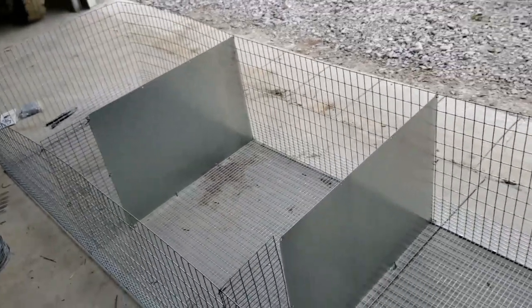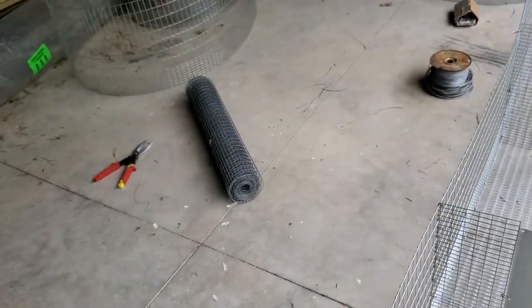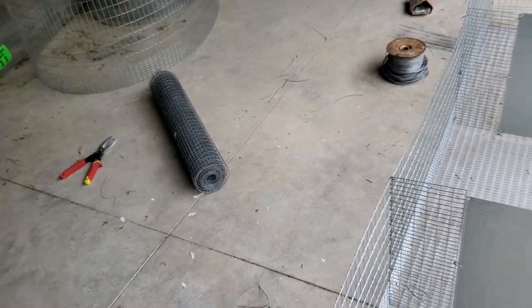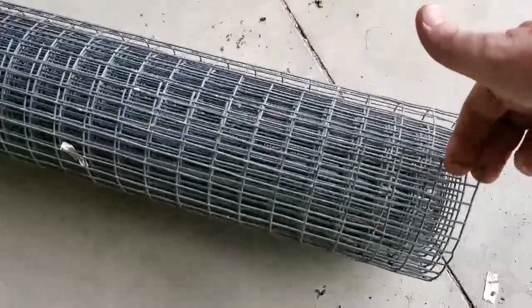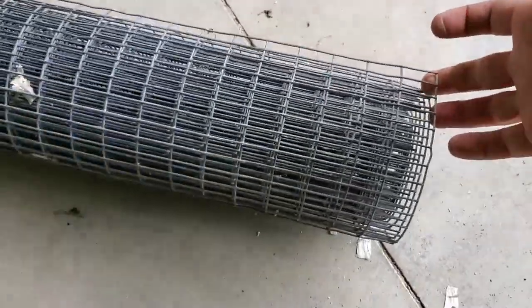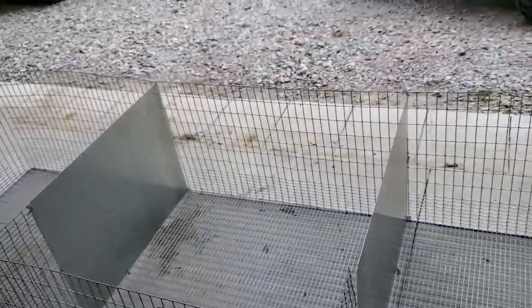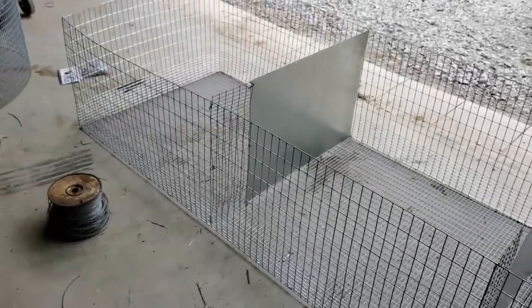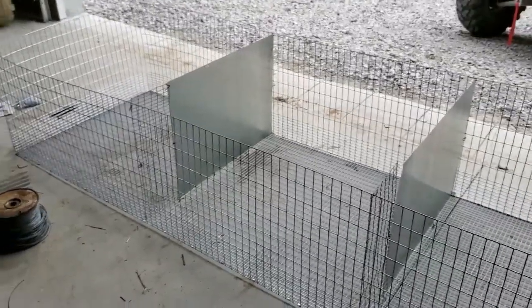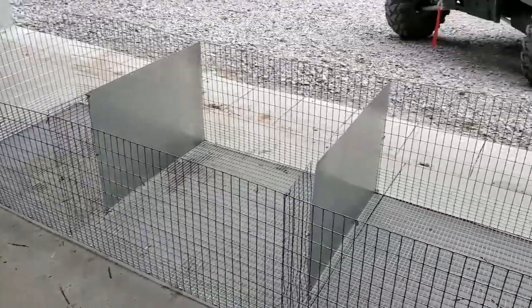I got both the separators put in now. All I have to do is get that roll right there rolled out, flattened out, and then put it on top and get it secured. This roll is a half inch by one inch hole, galvanized after weld — just some cheap stuff from TSC. It doesn't have to be the good stuff since it's just going on top. Then I have to get my doors cut in, get the feeders cut, and this cage will be finished.